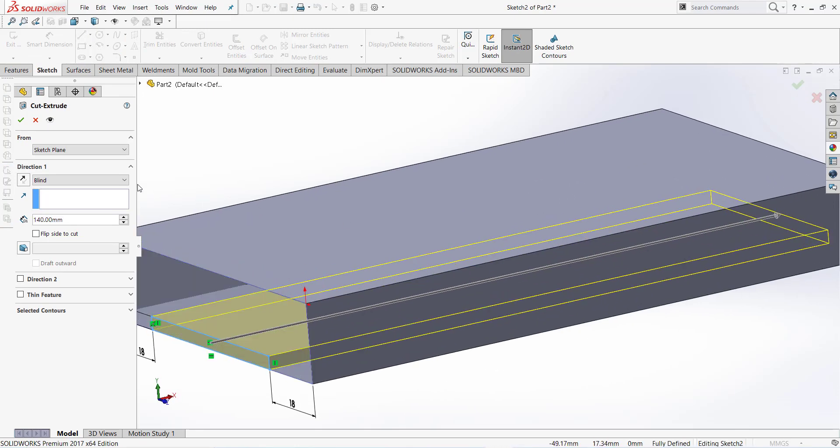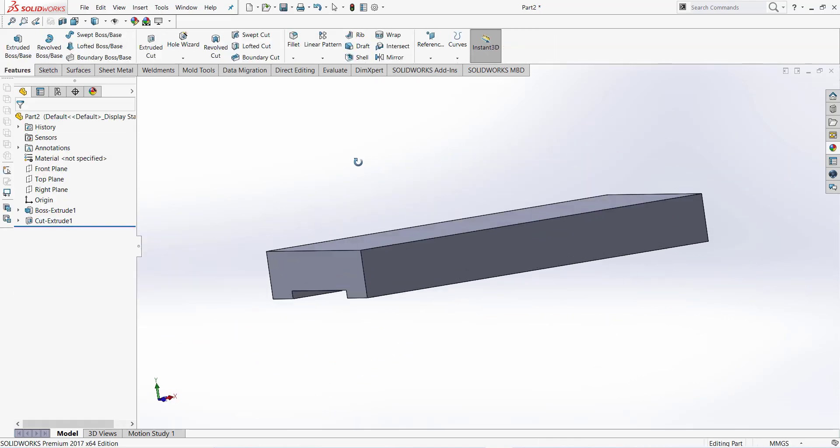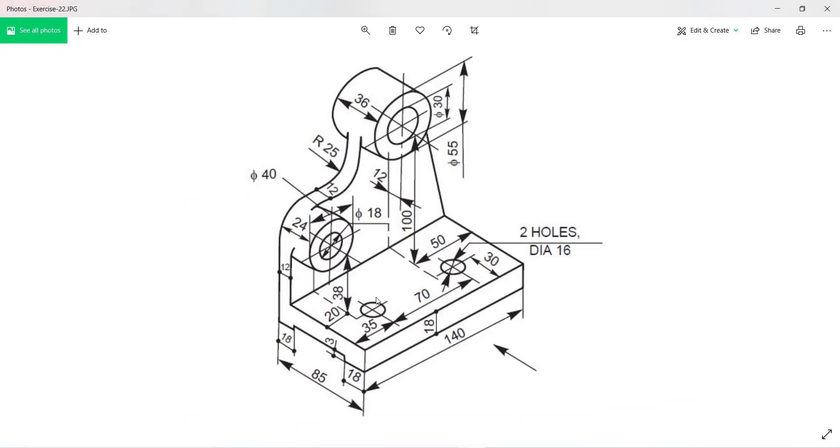Finish sketch, take extrude cut through all, and okay. This portion is complete. Now we make this portion: 100 millimeter from this face, 38 millimeter from this face, 40 diameter, and this is 55.